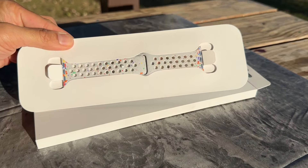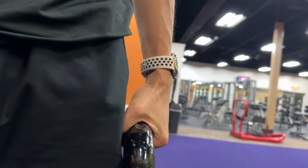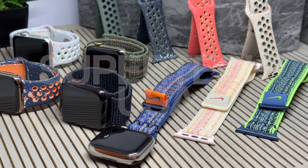Feel free to comment below and let us know what you think of these new watch bands. If this helps, give it a like and subscribe for more.